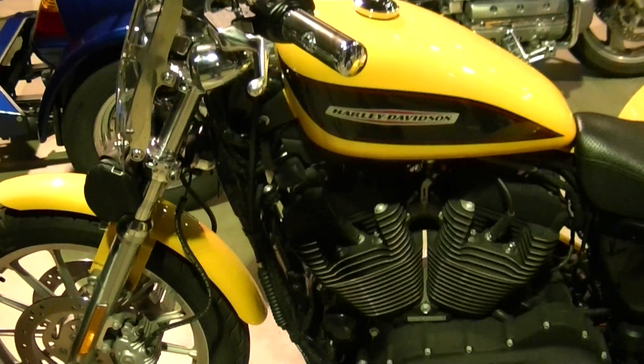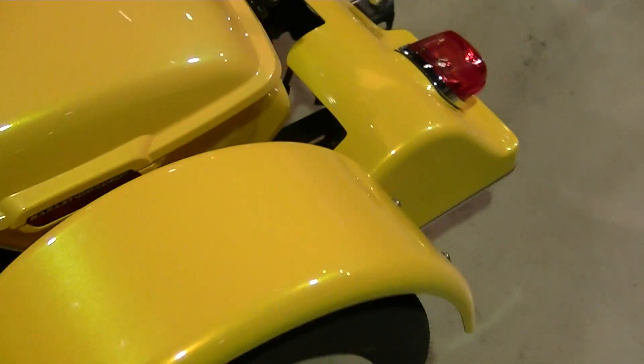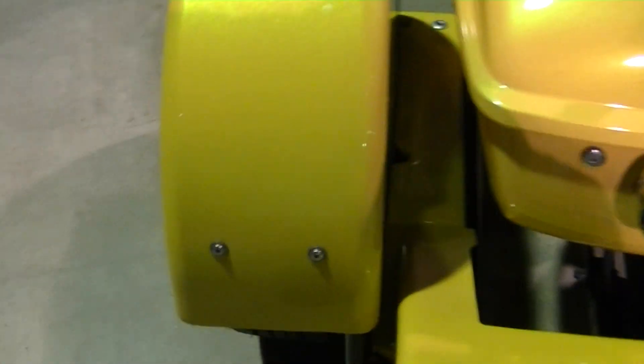These guys make tricycle kits. Take a normal motorcycle and bolt on a couple extra wheels and it's a tricycle. That's wild.